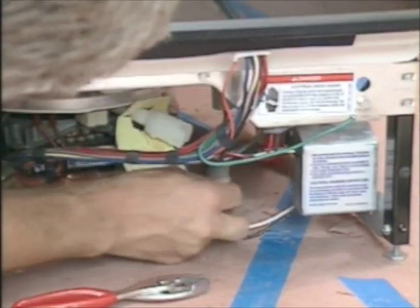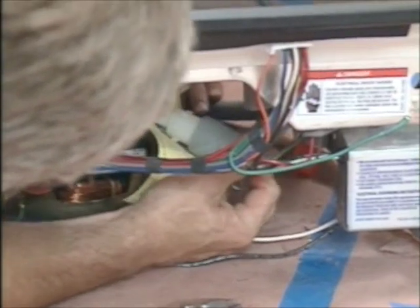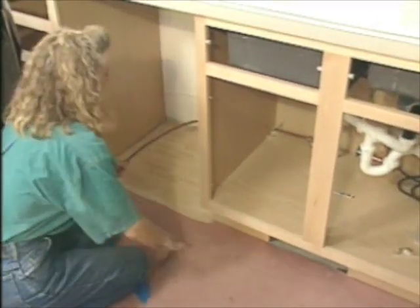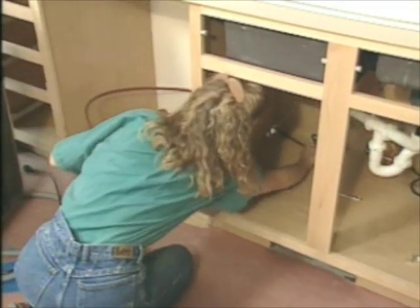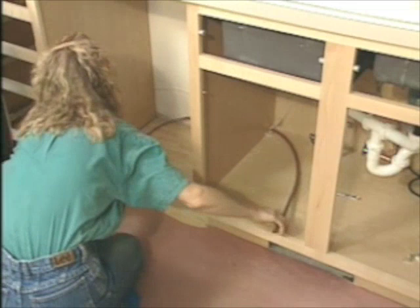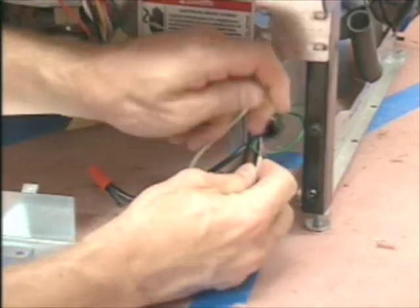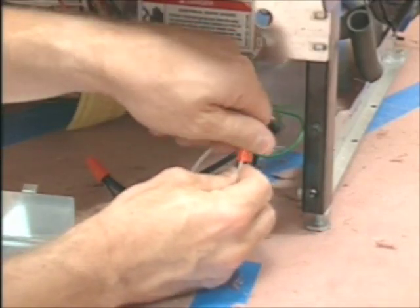There are a couple of things to do before installing the dishwasher, like attaching the drain hose — it usually connects in front behind an access panel. For the hot water supply, we used flexible copper tubing, curved to first run down the left side of the opening and then along the back into the sink cabinet; it gets connected later on. We also attached the power cord, which usually does not come with the unit, but they're available at home centers and hardware stores.